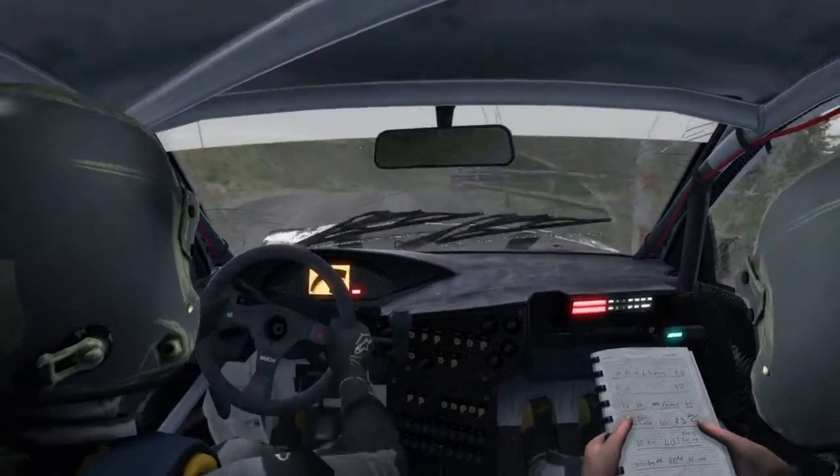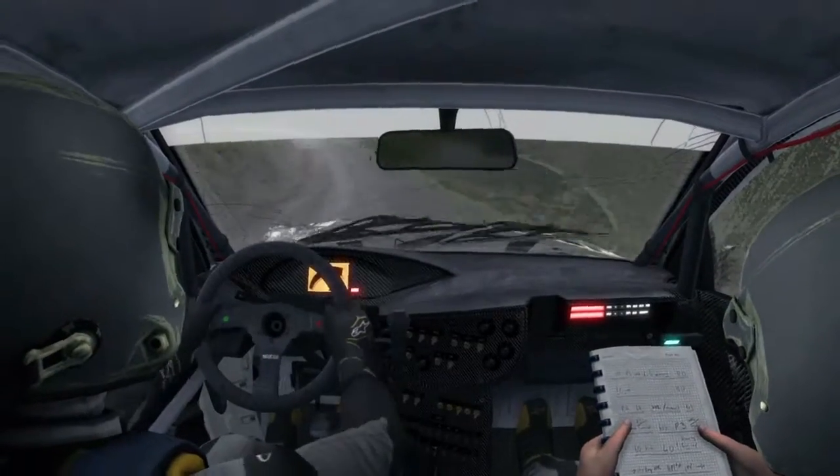Right 5 over crest, tightens to 4. And keep left over crest, 150 through dip.